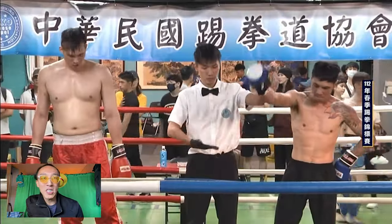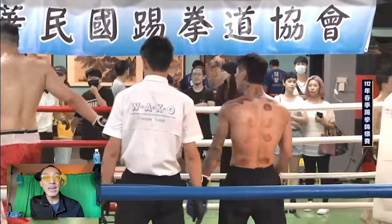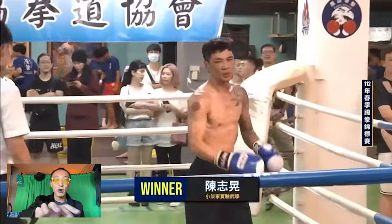Wow, guys. Wow. Qilala, good job beating the really big dude — look at how big that guy is. Good job Qilala, showing off his kung fu.